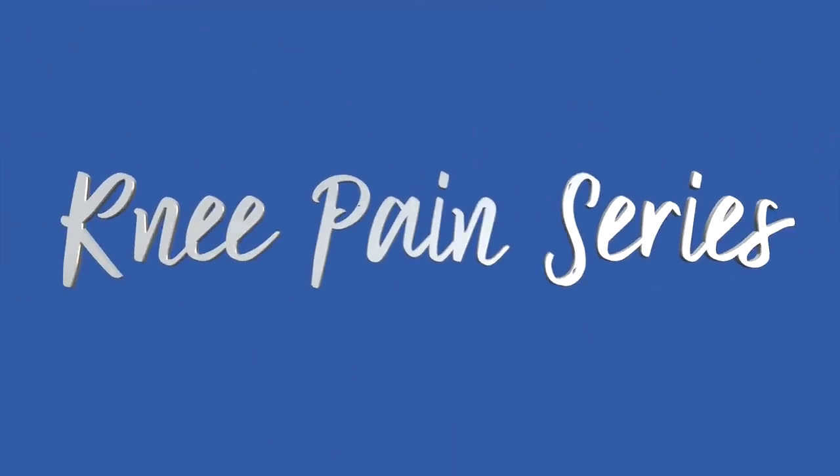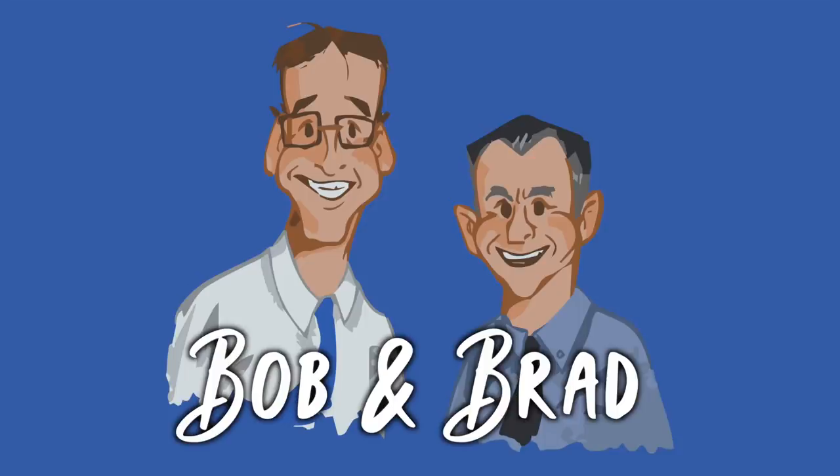Bob and Brad, the two most famous physical therapists on the internet. Hi folks, I'm Bob Shubb, physical therapist. Brad Hennig, physical therapist. Together we are the most famous physical therapists on the internet — in our opinion, of course.